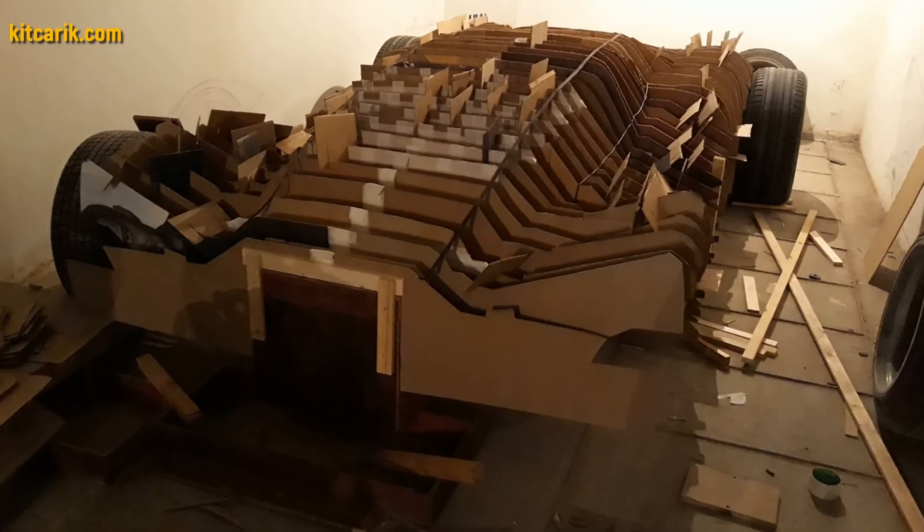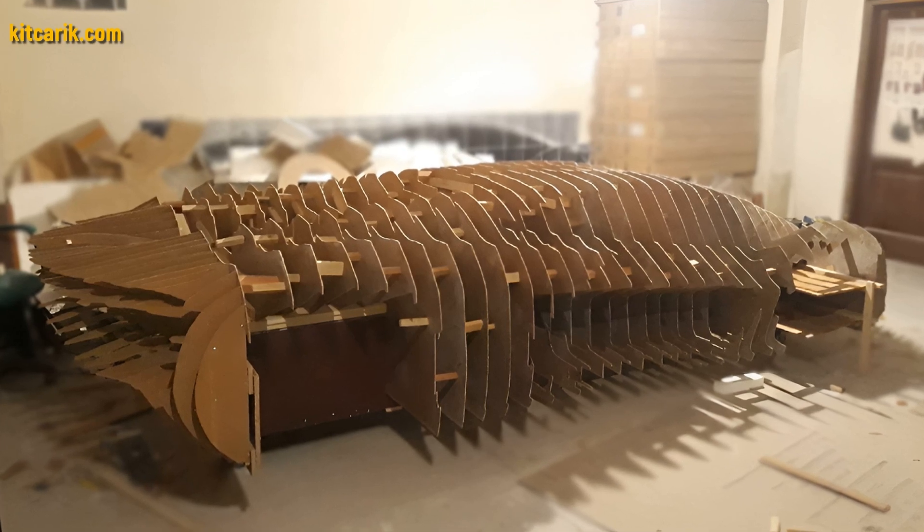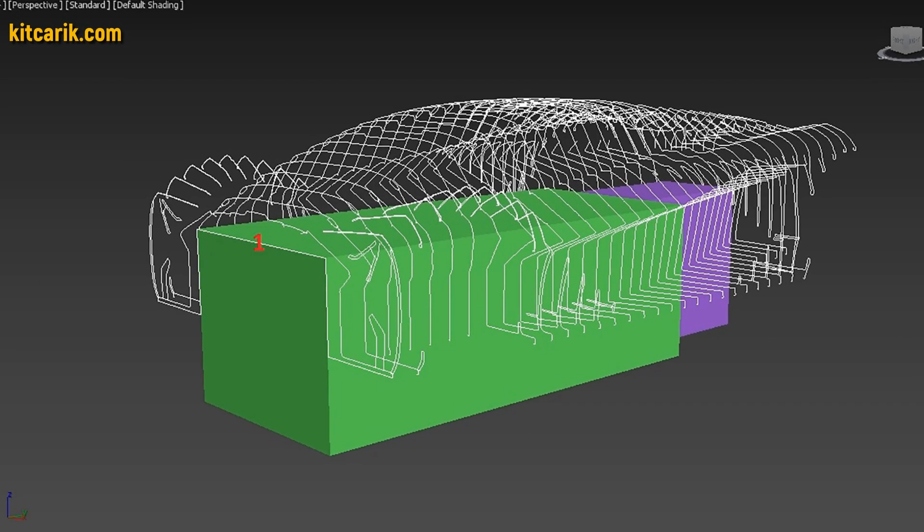From these wooden sections you need to assemble a car buck. My client assembled the sections one after another to get a car buck. It's like Lego, but for men. Everyone can do it easily.